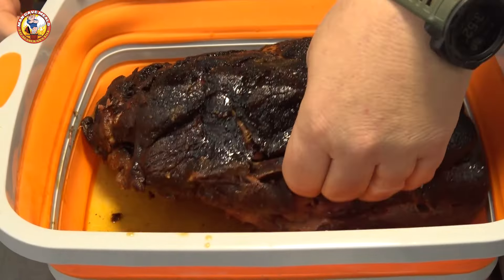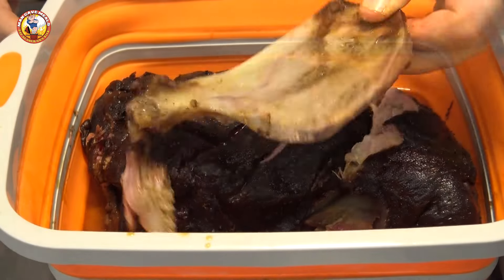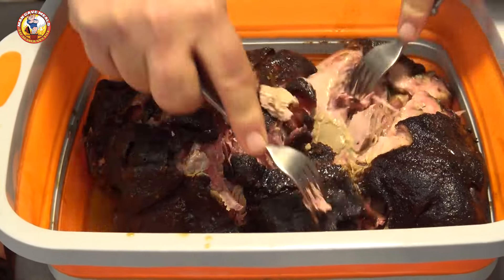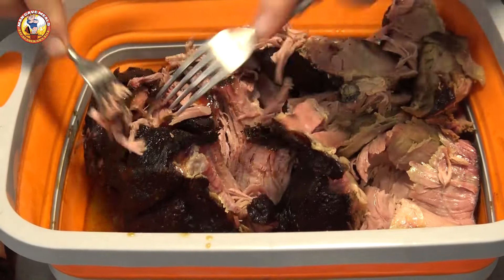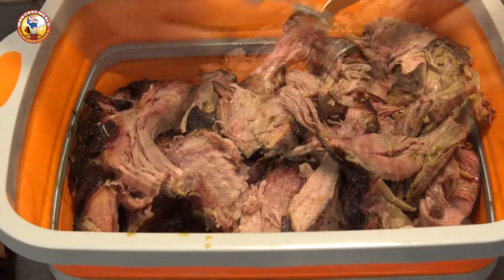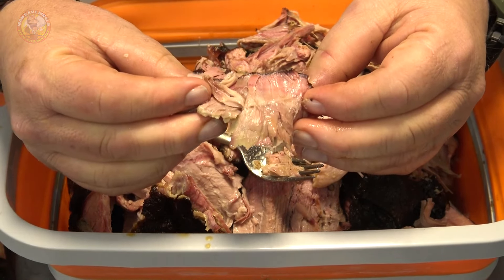I rested this pork butt in the cooler for four hours and as you can see here, that bone just slides out with no resistance whatsoever and this pork just wants to fall apart. It's got beautiful color, a beautiful deep smoke ring, and the smoke aroma coming from this is just crazy. This is a perfect cook, and here at the end I'm going to give you a quick cheat sheet with the details of what we've done here so you can cook on your own schedule.